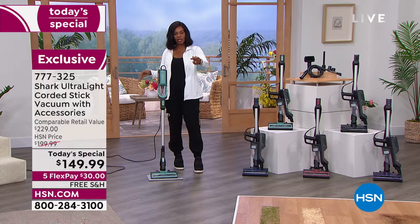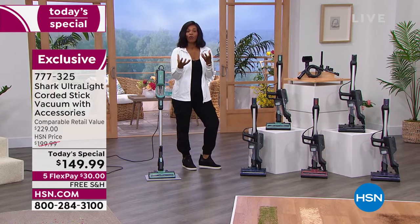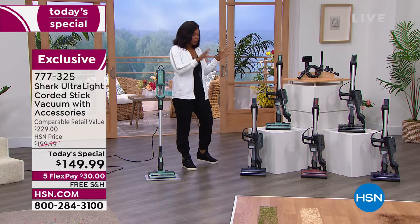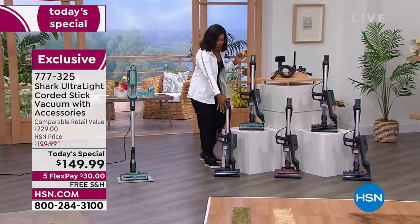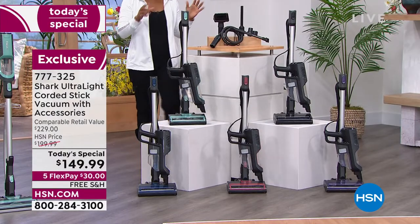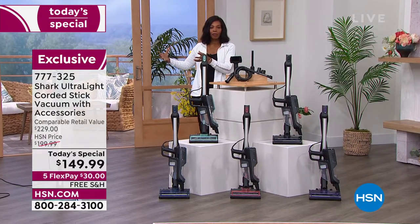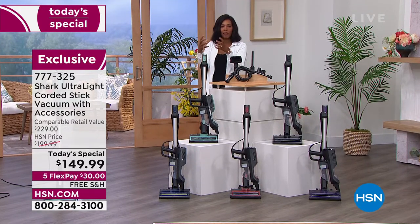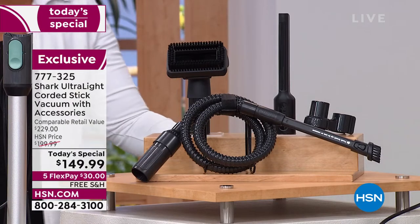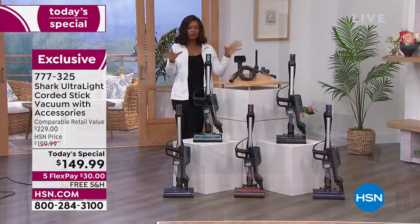If you vacuumed around your home on Saturday and still see spots the vacuum didn't get, the suction power may not be where it used to be. Pick up your today's special from Shark — choose your color: navy, mint, rosewood, black, or purple. These stick vacs have the power without the big bulky design. You get all the attachments and extras included.